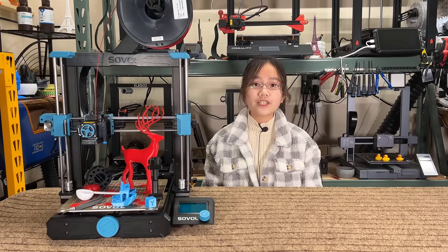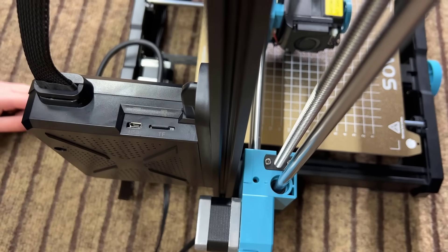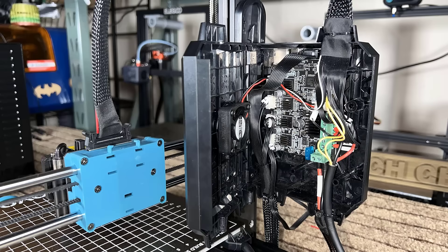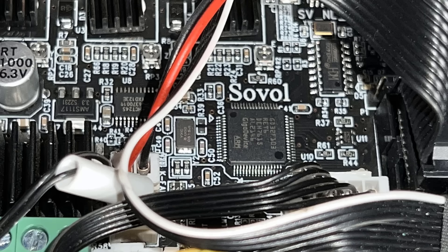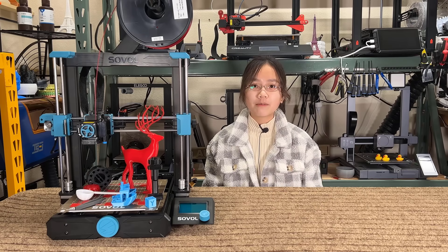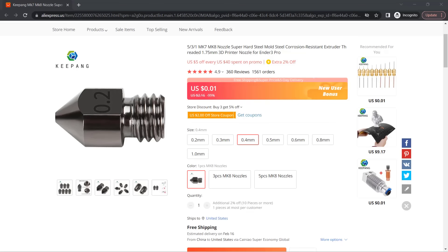These are basically all the issues I have with this printer, but I would like to give two additional suggestions to Sovol. First, the printer still uses a microSD card. Now that they've designed their own motherboard, replacing the microSD card slot with a USB connector costs nothing, so doing this shouldn't be a problem. Second, it doesn't come with any hardened steel nozzles. When users buy a printer with an all-metal hotend, they probably want to print abrasive materials like nylon carbon fiber or polycarbonate carbon fiber. A hardened steel nozzle costs just a few cents, so it should come with at least one hardened steel and one brass nozzle instead of just two brass nozzles.